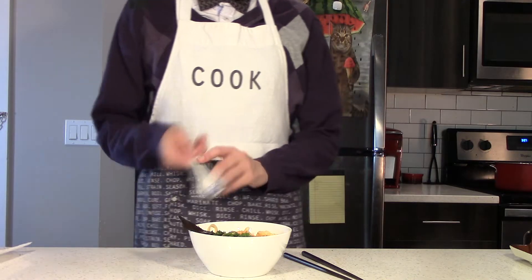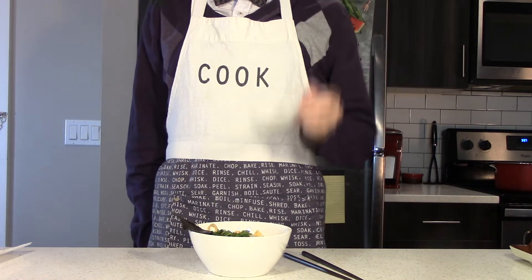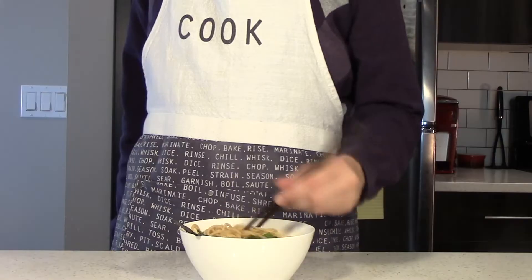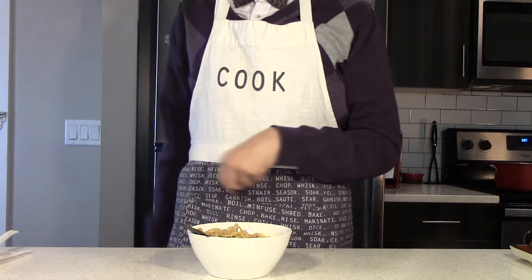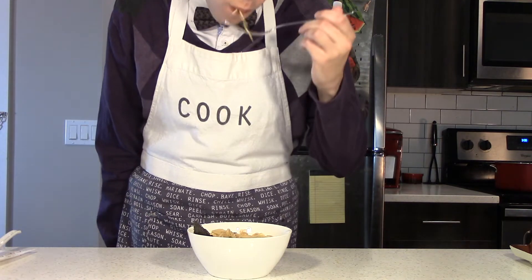And now it's time for the hardest part of my day. Let's see — a taste of the broth, a taste of the noodles. Noodles! Okay, please don't judge me, I'm going to use a fork. Nom nom nom nom nom nom.